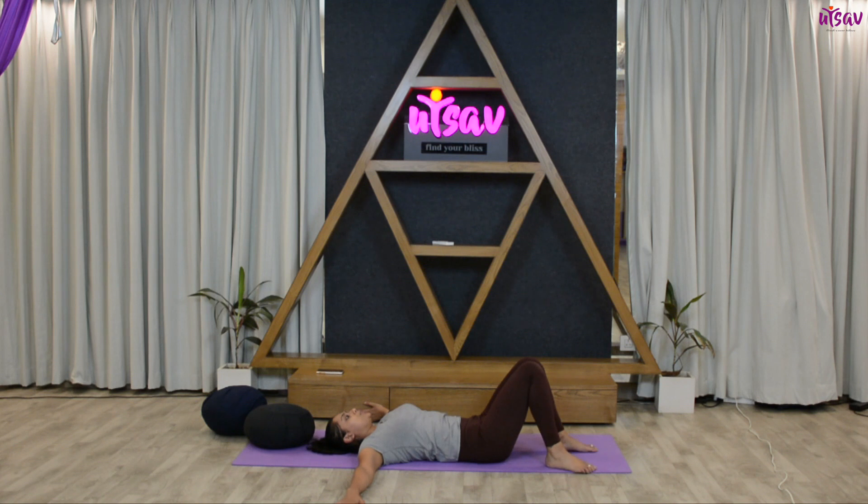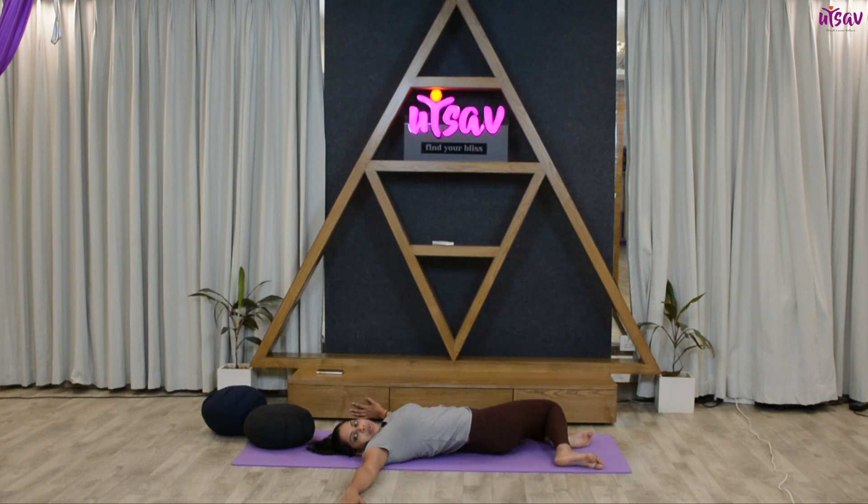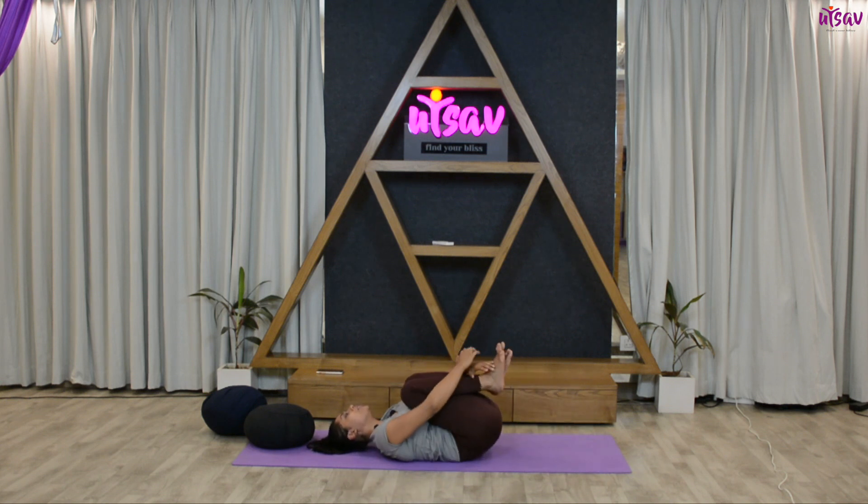Inhale up. Let's do it one more time — inhale, exhale and drop your knees towards the right side, look towards the left. Hold for ten, nine, eight, seven, six, five, four. Inhale up.